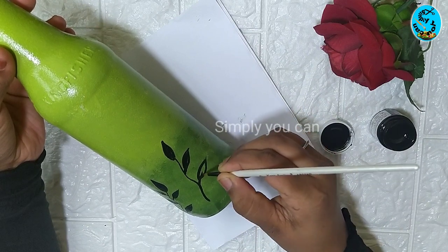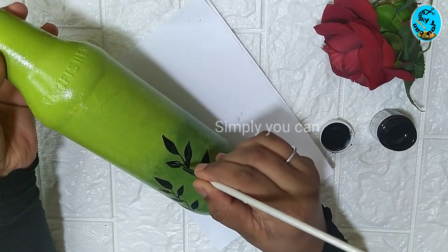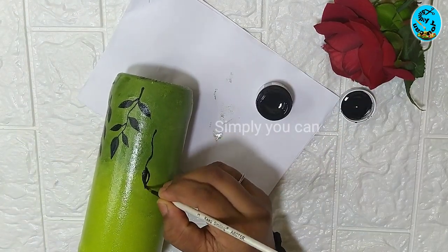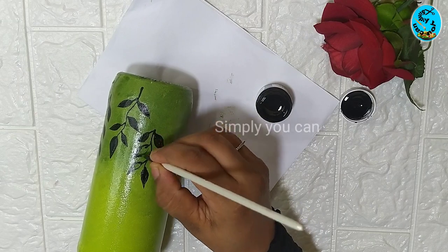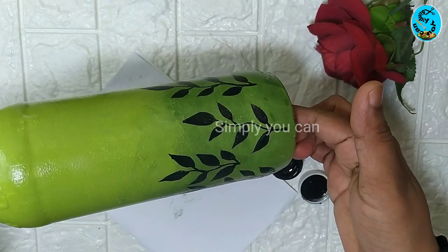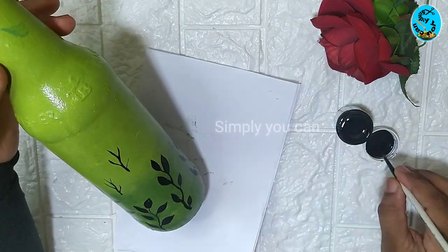Let's put the water in the bottle. This is the pattern on the bottle — the same pattern on the bottom of the bottle, but the size is a little smaller.